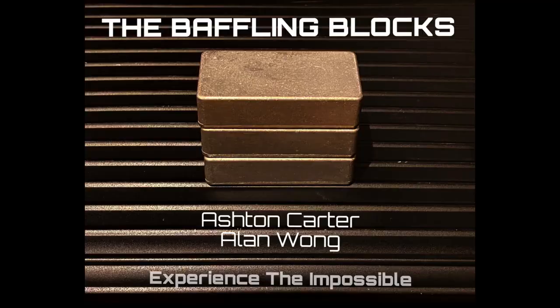Bring the impossible direct to your audience's hands. Bye.